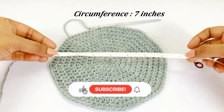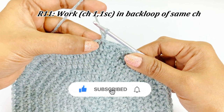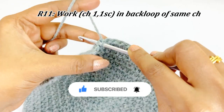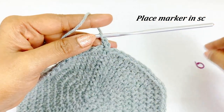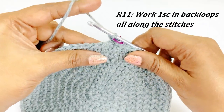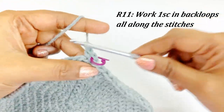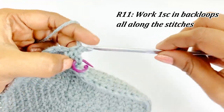For the next round — round eleven — work a chain one and into the back loop of the same stitch work one single crochet. Place a marker in the top of the first single crochet. After placing the marker, into the next chain work one single crochet in back loop only. Continue working one single crochet in back loop all along the stitches.